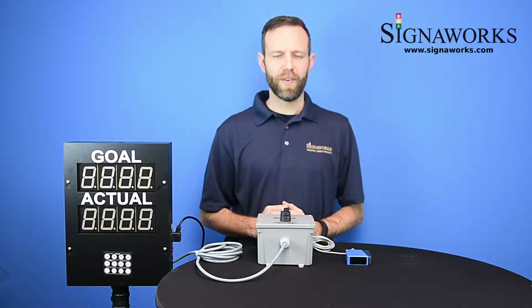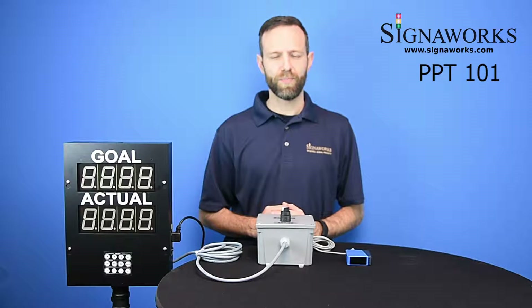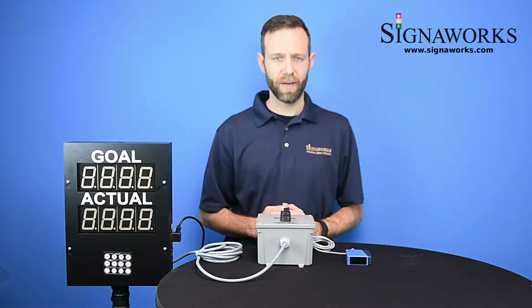Hi, I'm Matt from SignalWorks. Today we're here to talk about our PPT-101 production pace timer. You can find out more about this product as well as our audible and visual signal products and end-on solutions at signalworks.com.